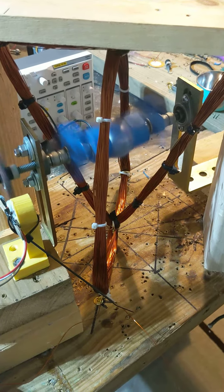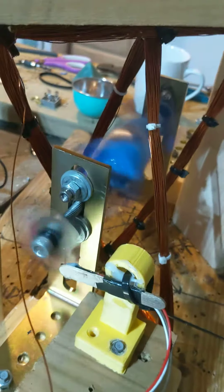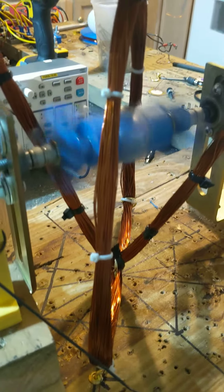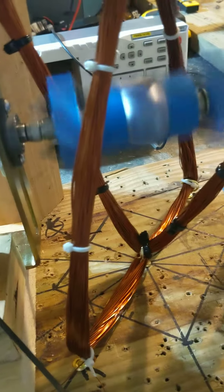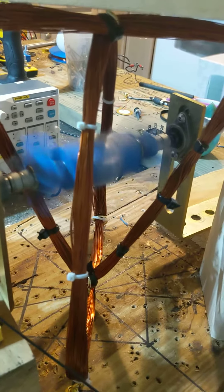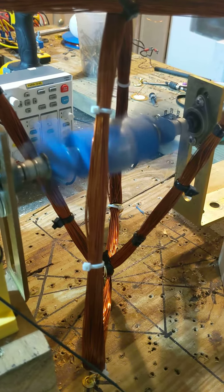This is my Merkaba motor, which is the star tetrahedron — two intersecting triangles. I didn't make it cylindrical; I just made two triangles and intersected them, one up, one down. I have a rotor in between. This is running off roughly two watts right now, maybe about 2.2 watts.